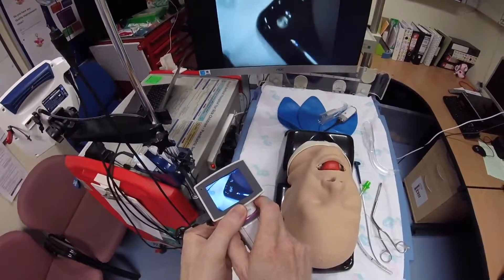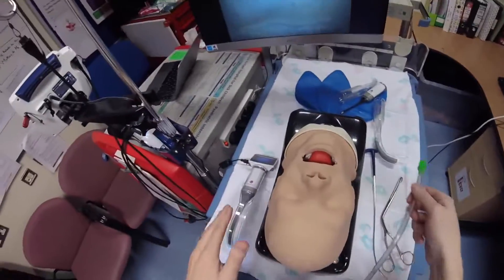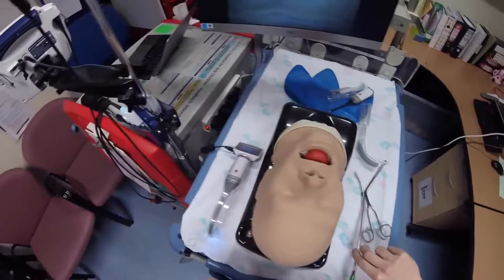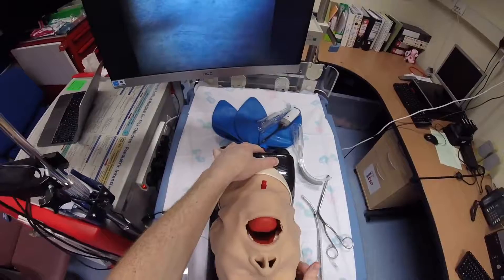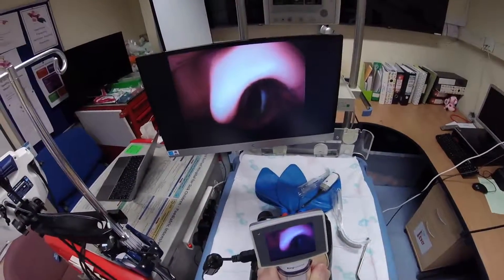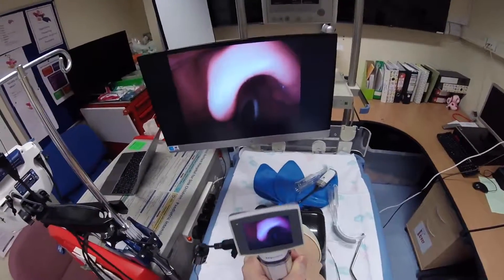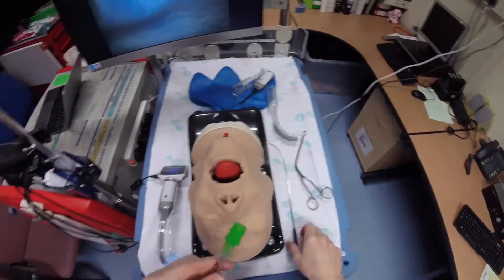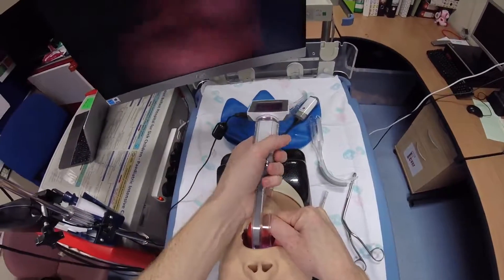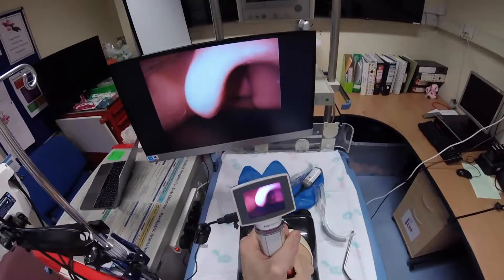Now changing over to try the un-channeled blade. Because this is a hyper-angulated video laryngoscope, a hyper-angulated stylet is required. With the stylet tube ready, first trying in the easier setting — no difficulty with that. Running it again in the slightly more difficult setting with the head flexed — similar view to the channeled blade.